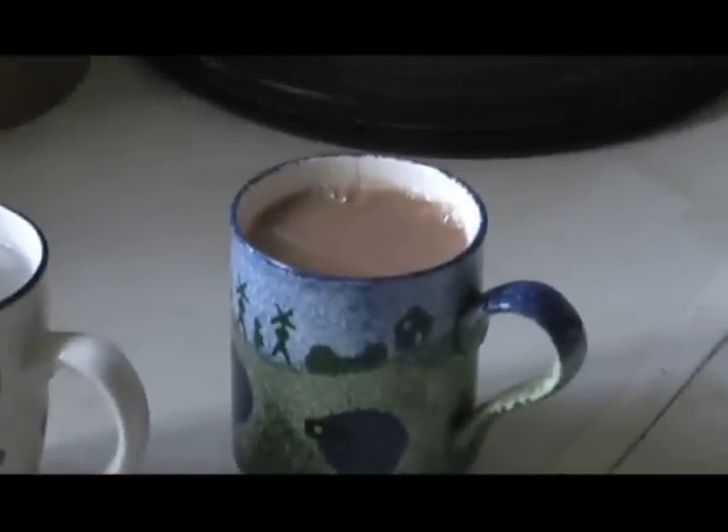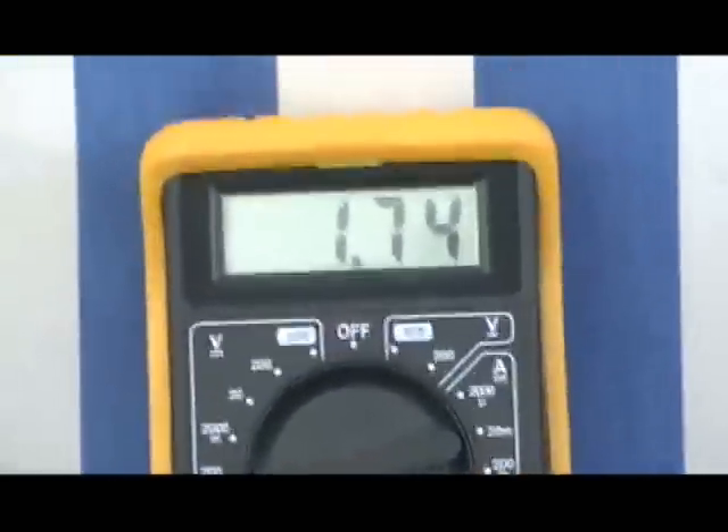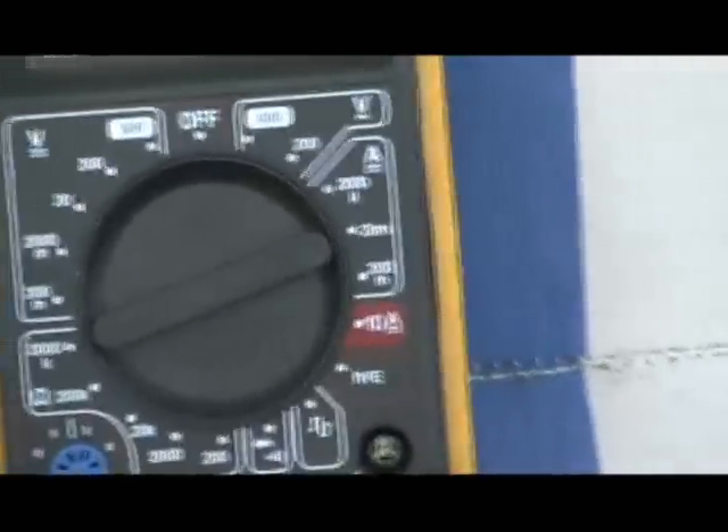One cup of warm salty water and one cup of tea for the usual. Back here again — she's settled down. 1.74 amps DC.